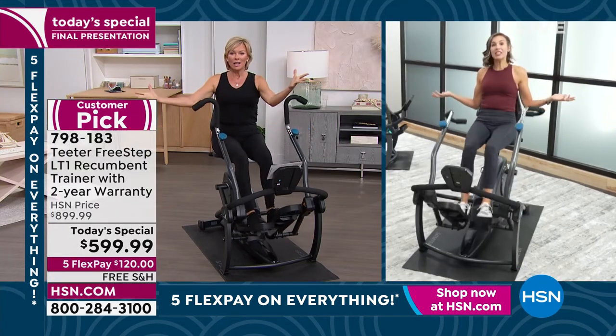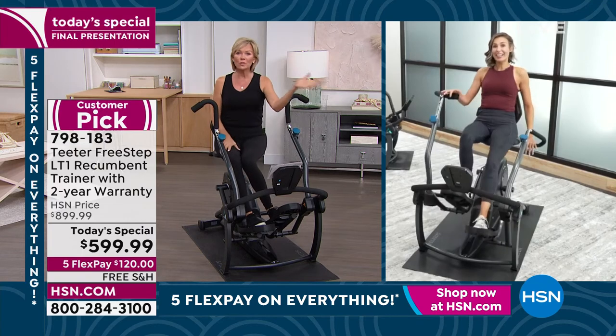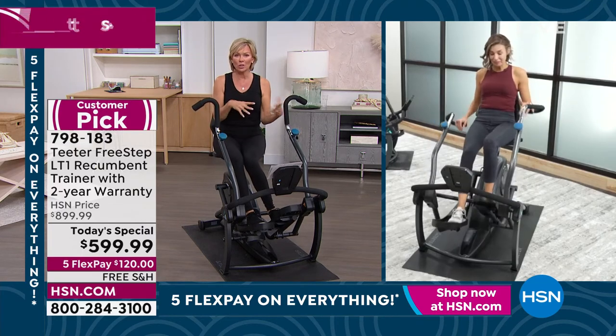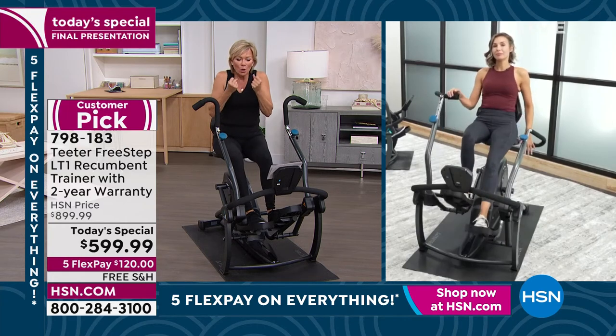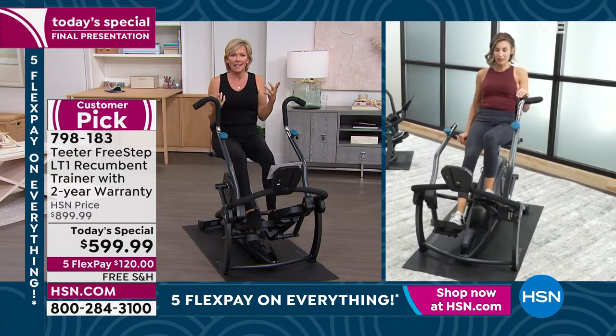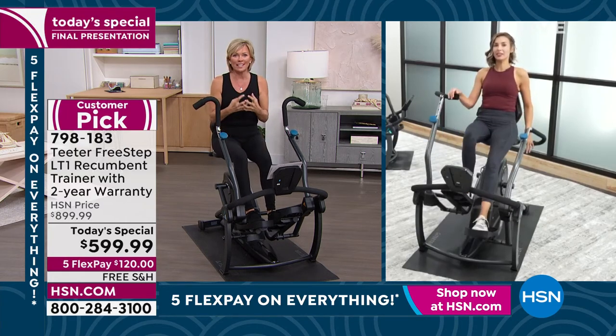Then you can go to bed feeling good, or start your day feeling good. For me, I work out earlier because it gives me such extra energy — you feel like your body's alive again. There's just so much good that's going to come from this.